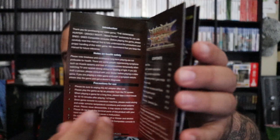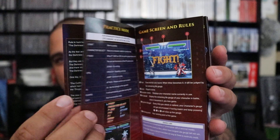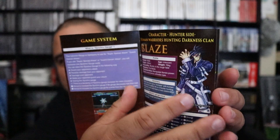Yeah, it's a nice colored manual. There's a few pages in there — it's not a super thick one — but it's got instructions on the controller buttons, what does what, and it's got a few characters in there.